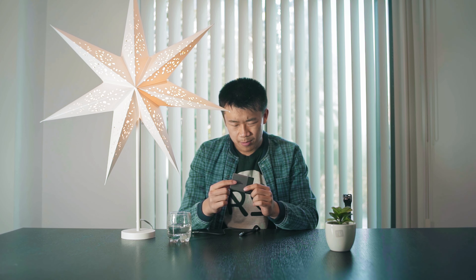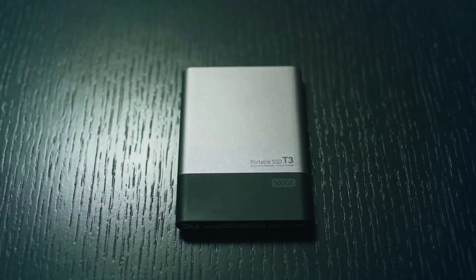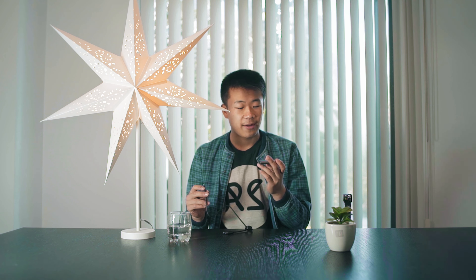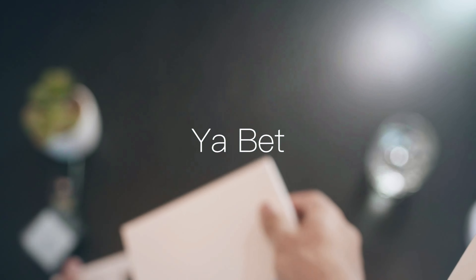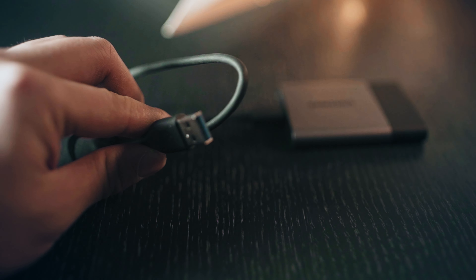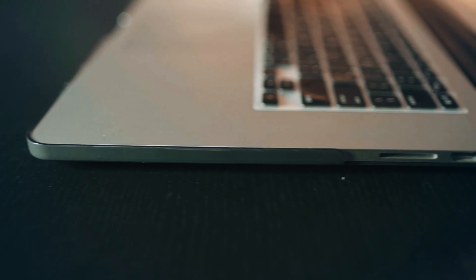On the side of this SSD there's a rubberized texture for grip, and the nice Samsung logo is on top of what I believe is magnesium alloy shielding. Build quality feels really nice — it's not heavy but feels super solid. The Samsung T3 ships with a USB-C Gen1 to USB-A connector cable.